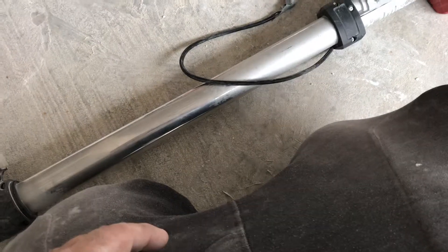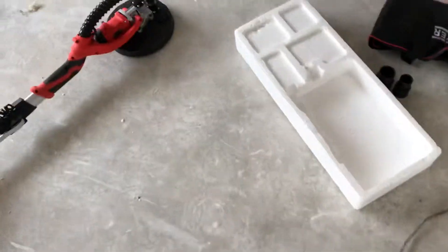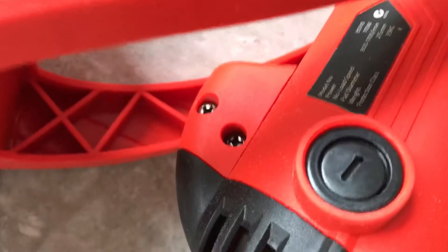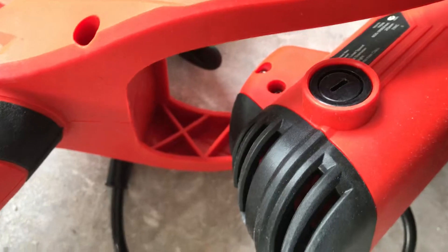I think the brushes lasted me that long, but they actually give extra brushes with every machine. Where you put them is here — you have to open that screw from this side and the other side and just slide them in, take the old ones out.